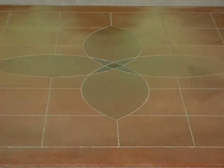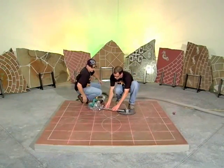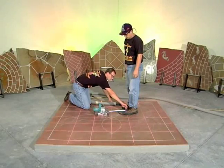Perfect circles and arcs are a snap to cut with a mongoose. Attach a connecting tube to the upper hole on the mongoose chassis. Slide the connecting tube into the center pivot. Securely tighten the wing nuts.